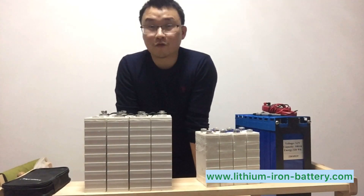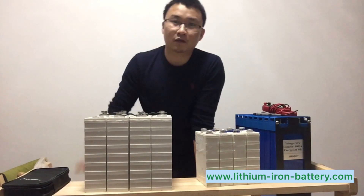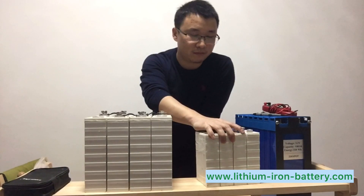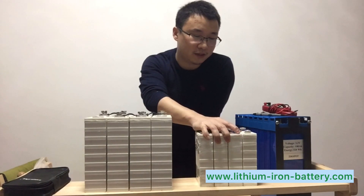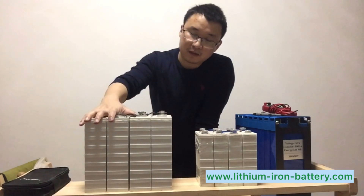Hi everyone, thank you for watching my video again. This video is for the sale of these two packs of batteries — this is a 20 amp solar plastic cover LiFePO4 battery, and this one is the same but a higher capacity 100 amp version.